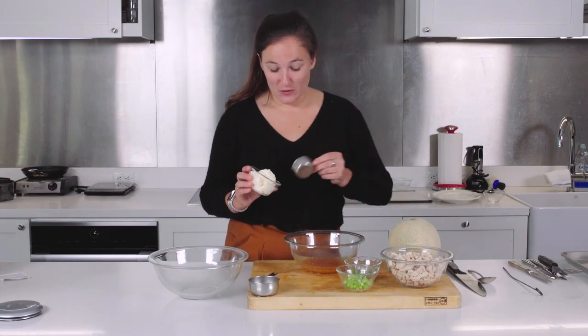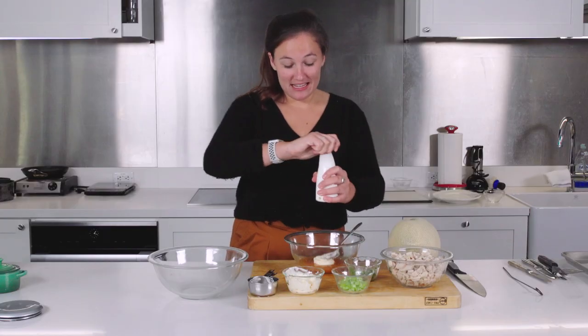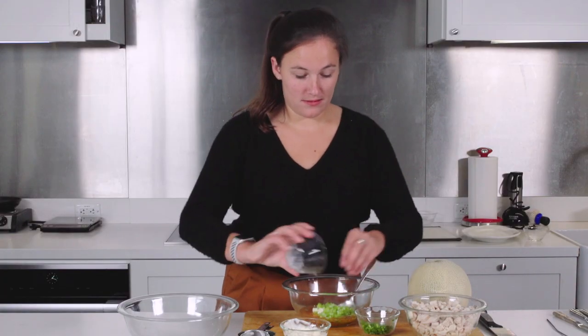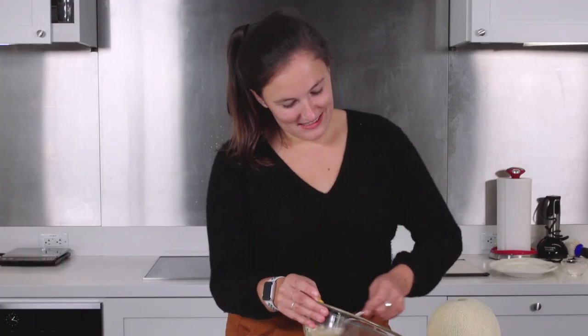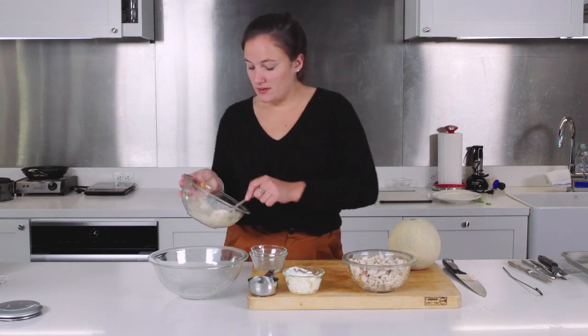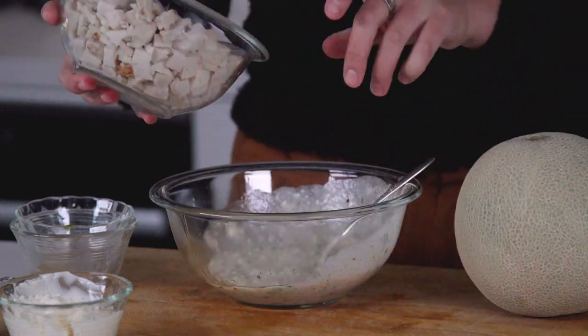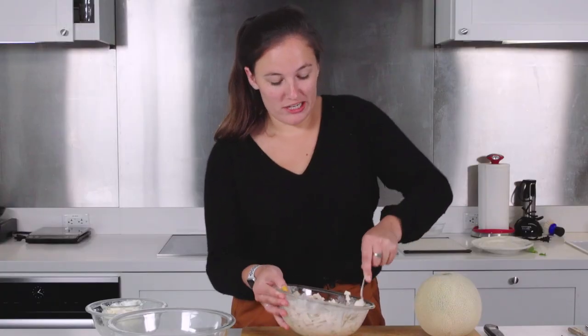Some mayo, a quarter cup, which I do love. Some salt and some pep. No salt — we don't need any, it's all in the Italian dressing. And then the celery and scallions. It's the most bizarre chunky consistency. Now we're going to add our chicken. It's pretty liquidy. It reminds me of like school lunch chicken salad.